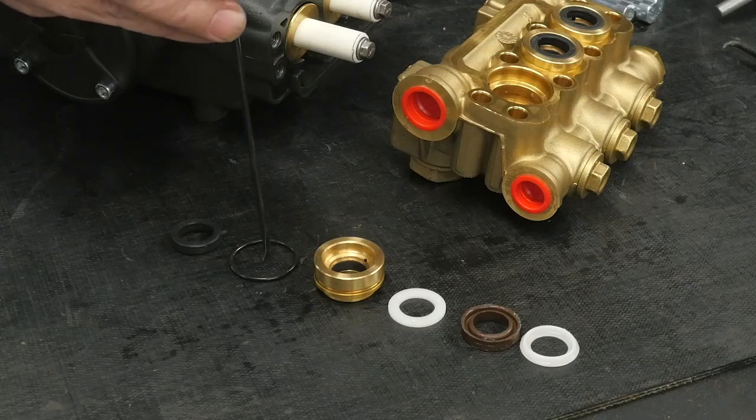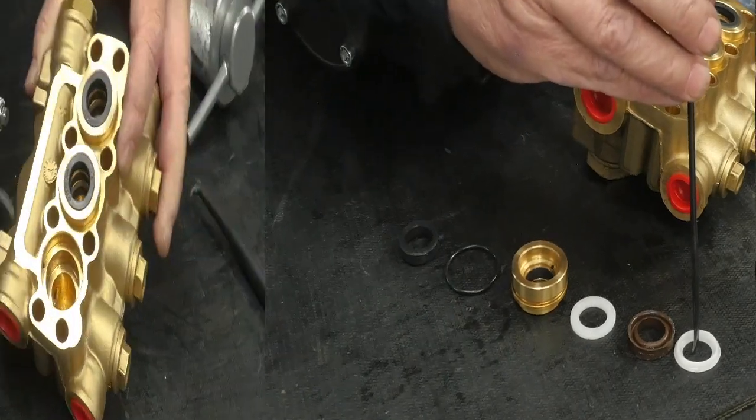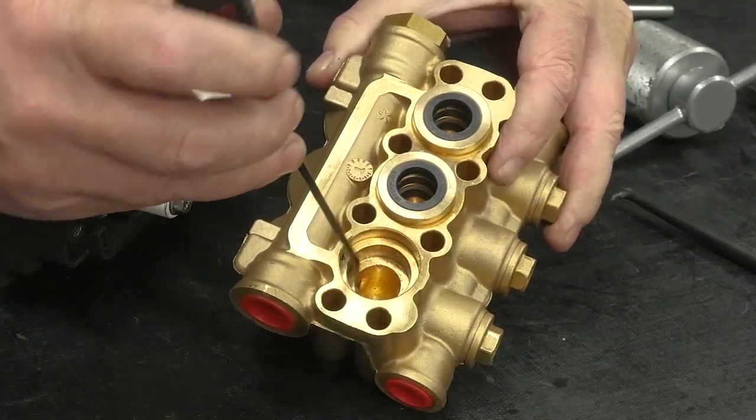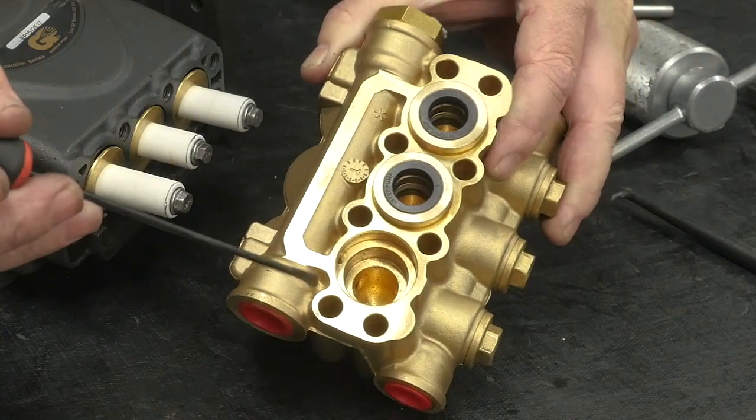Inspect all components and replace as necessary. Inspect the manifold packing bore for pitting, cracking, or other damage and replace the manifold if necessary.